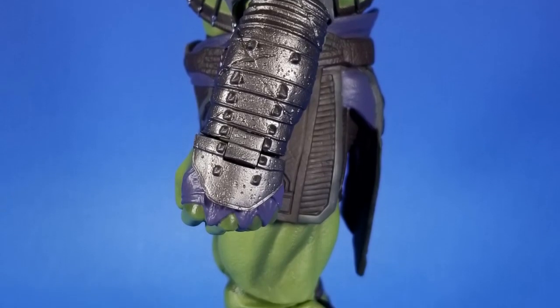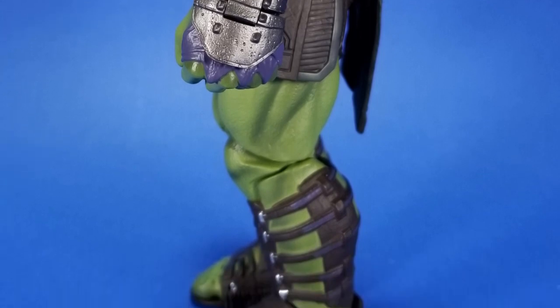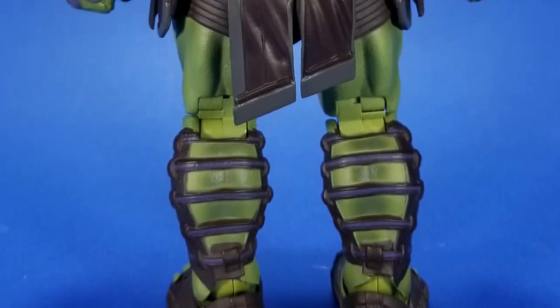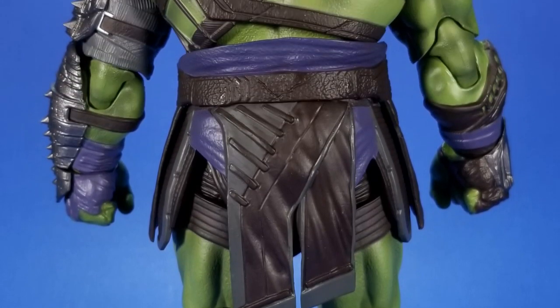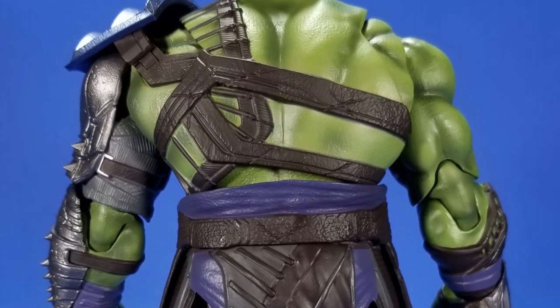The proportions I'll point out in a minute, but the paint — I dig the skin tone here. It may be a little bit light, but with the shading inside the grooves and the transitions from dark to light it's very nicely done. The silvers and purples on the leather work stand out very nicely without standing out too much.